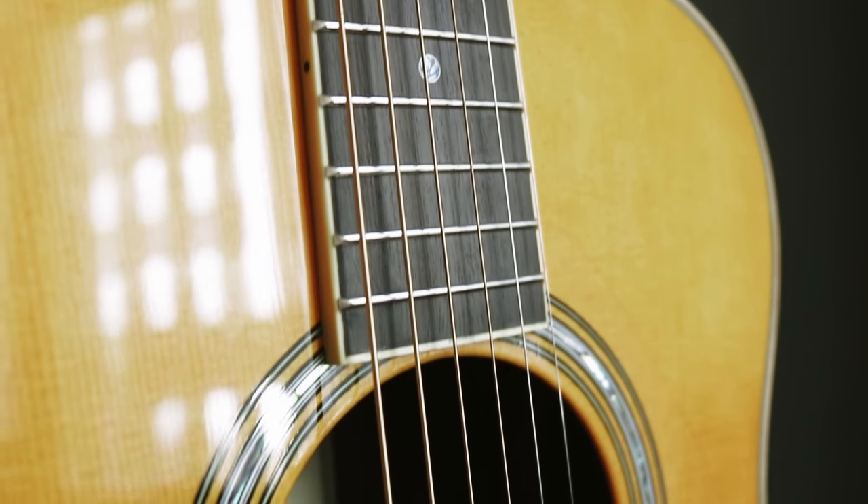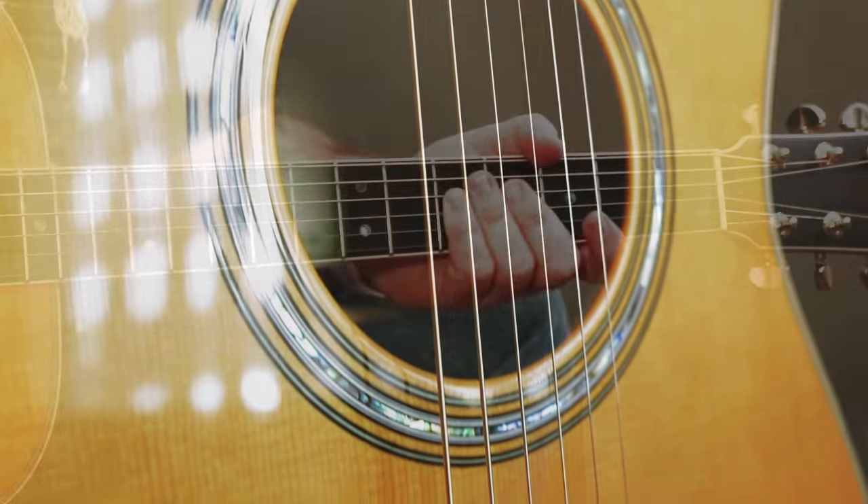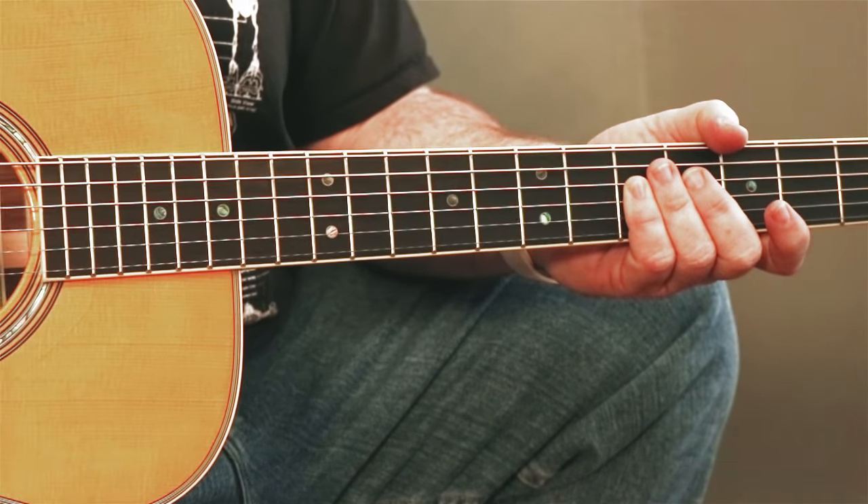In this case, it's Engelman spruce on the top with tapered bracing, and the back and sides are East Indian rosewood. Again, it's all solid. It's got a mahogany neck with laminated ebony in the back of it, an ebony fingerboard, ebony bridge — all quality materials.